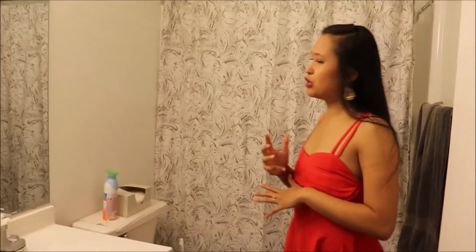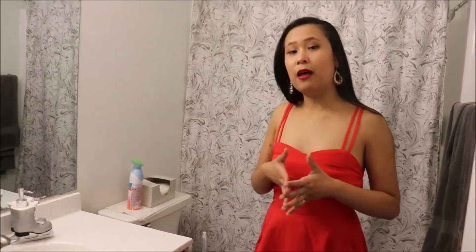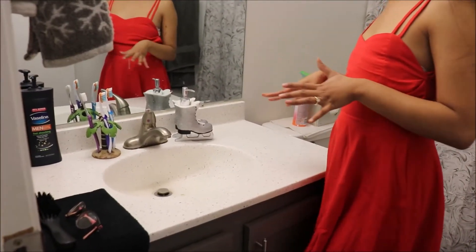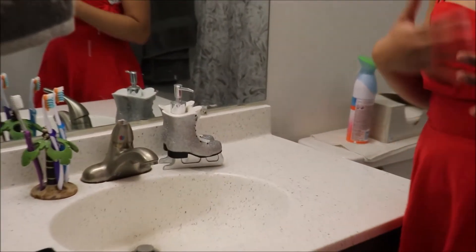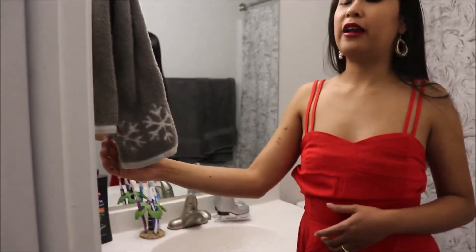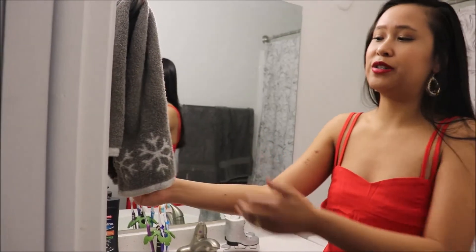And then last but not least, we are going to do the bathroom. So in the bathroom, it's pretty small and pretty simple. I went with the gray theme — I just really like gray in this bathroom. If you watch my other videos from my other places, I've always had gray decor in the bathroom. In the bathroom we have this lovely skate decoration that I'm really excited about — I am obsessed with it. It is gorgeous for the theme I'm going for, which is kind of a skate winter wonderland kind of theme. And then over here I just have another towel with some snowflakes, which I thought was super cute as well.